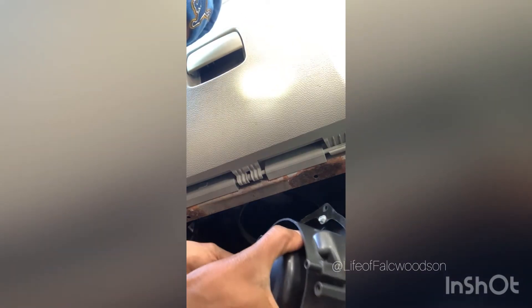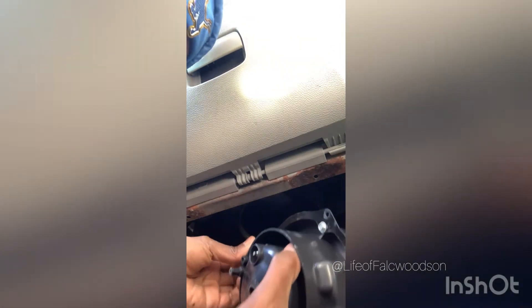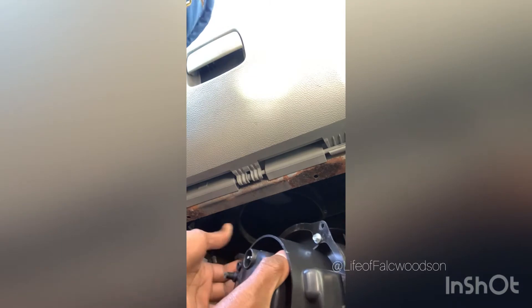Then put the last ones — everything on there. Now I got the bracket and the frame on there. Go ahead and plug this back in. Get it in there, then go ahead and bolt it in.